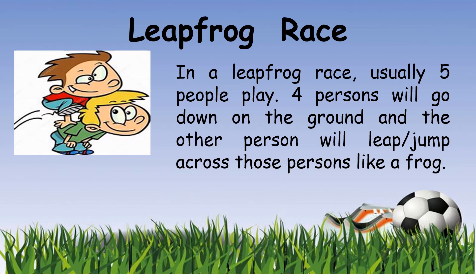The person who is jumping has to jump over all four persons until they reach the front. Then the person at the back will jump them. So each one of them will get a turn to play this leapfrog race until they reach the end.